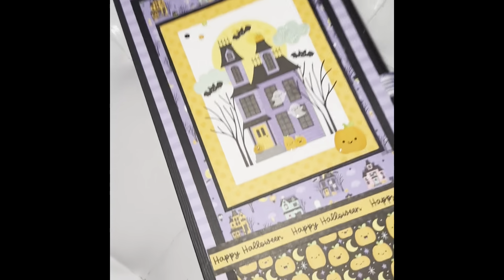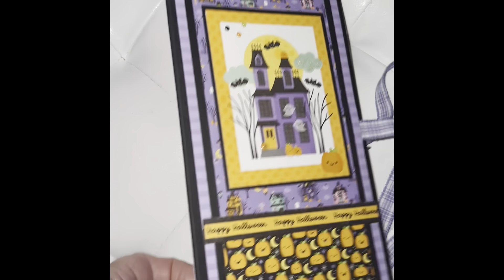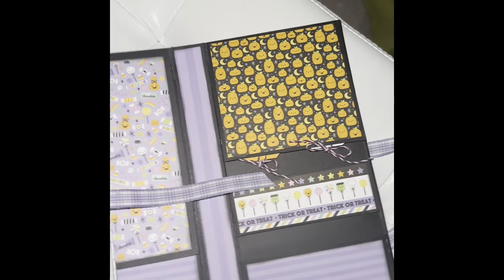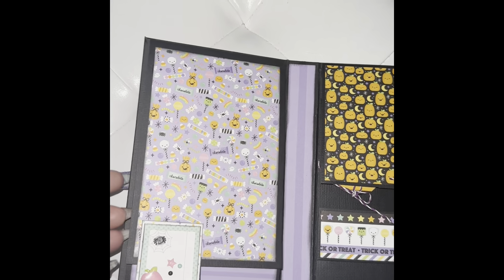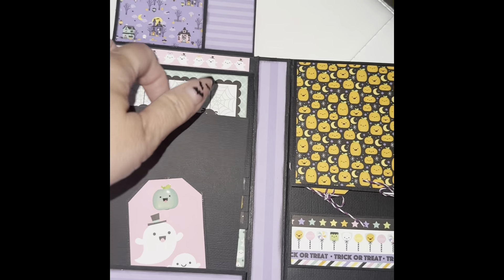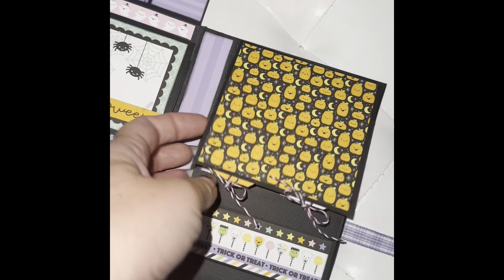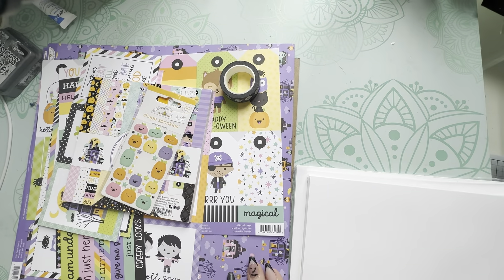This is the little album we're going to be creating. It's eight and a half by four and a half inches — a folio style that opens up and has two sections. You're going to be constructing two flap folders and some waterfalls on each side. Let's get started.